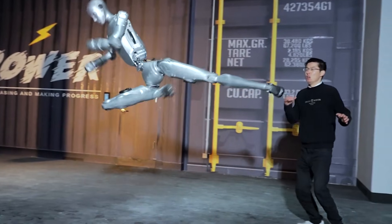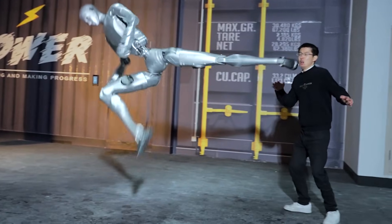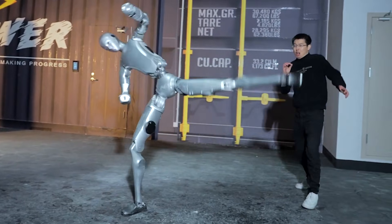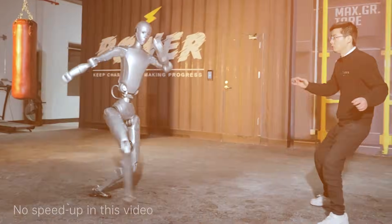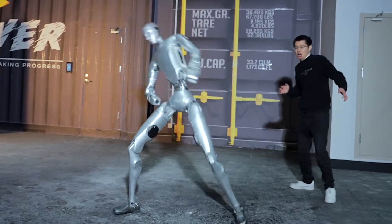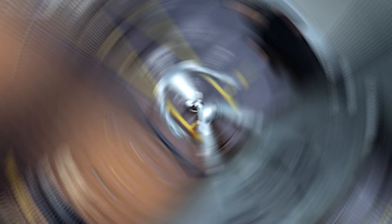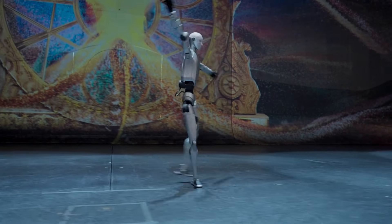But then things get personal. The robot executes that same flying kick, but this time it is aimed directly at the head of Unitree's founder and CEO, Wang Xingxing. Wang stands perfectly still as this 154-pound machine — about 70 kilograms — leaps into the air. The leg of the H2 comes inches from his face.